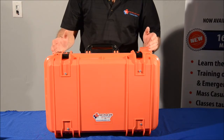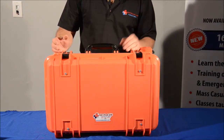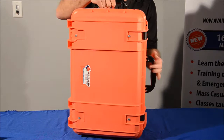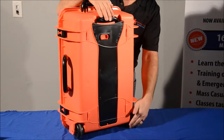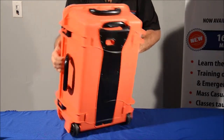This is contained in a Seahorse case. It's crush resistant, it's waterproof, it locks, and it floats. It's got a side handle, a top handle, and a latch you can release, so you have a handle and some wheels. This pack weighs about 25 pounds, fully stocked as we have it right now.